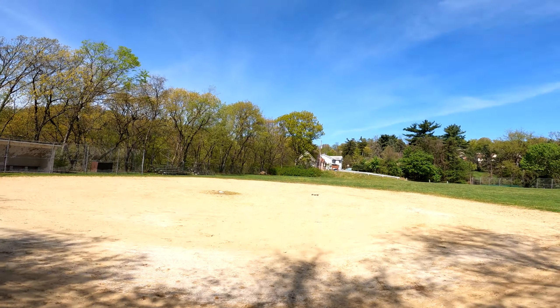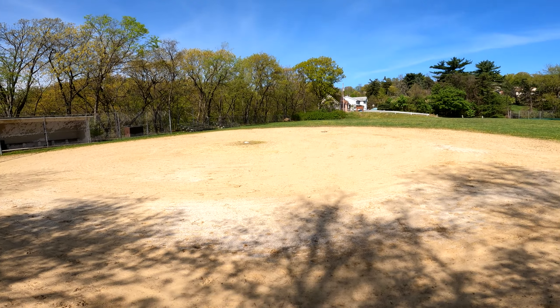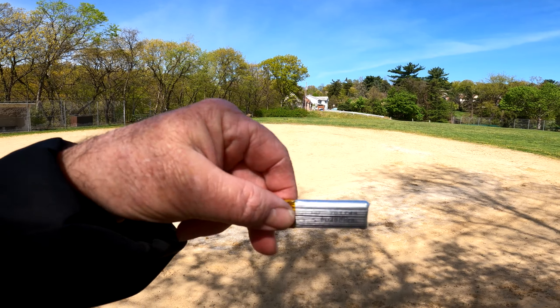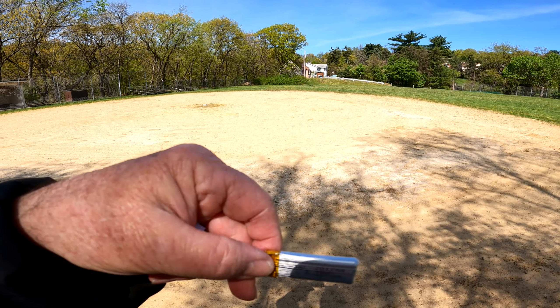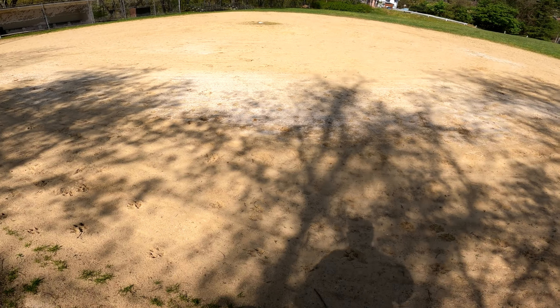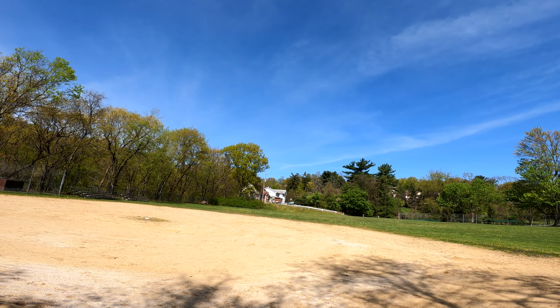I do have a battery in here for it with the X21. It's right here — it's very small. It's a 3.7V 400mAh. Yeah, it's very small. That's an extra battery — they give you two.